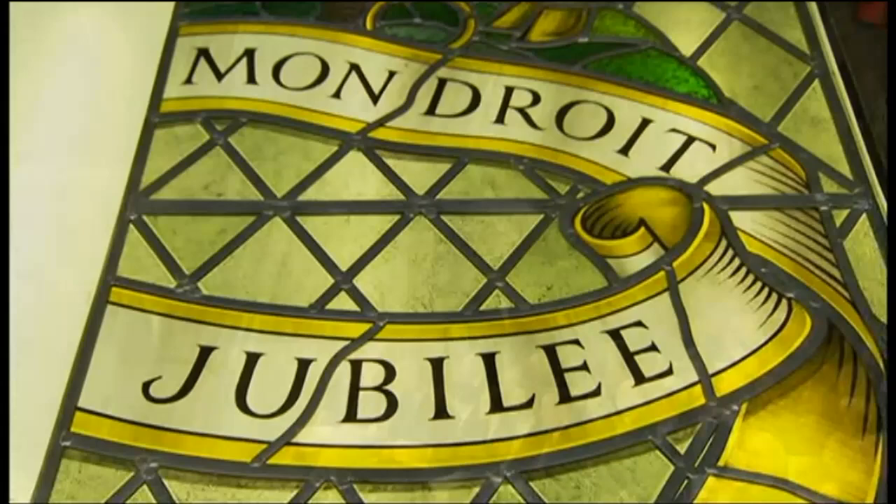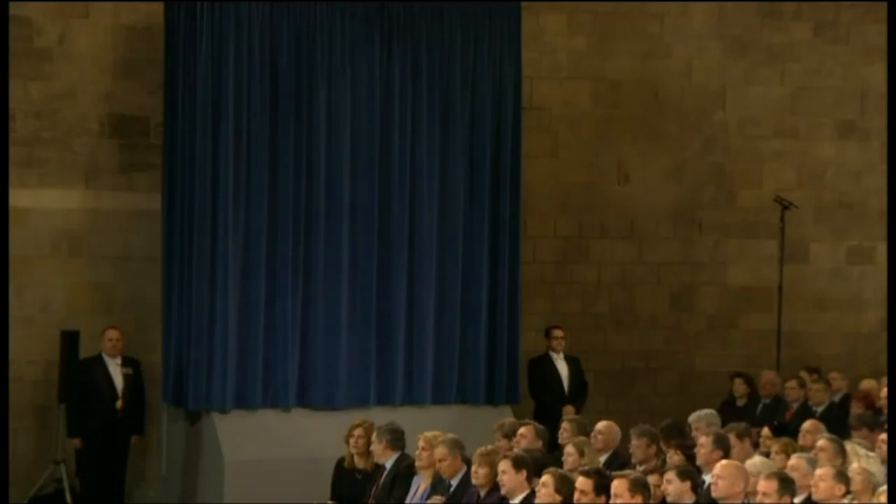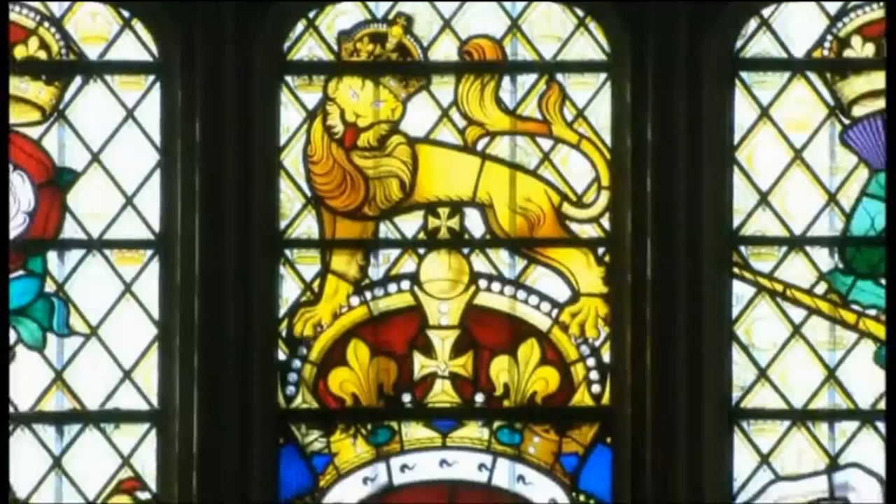You've seen it already, but it'll be unveiled a little later on. That's the light box which will house the window for the next year, allowing visitors to Westminster Hall to see it when they pass through. Eventually it will be installed in the window above the north door — it'll be in that central panel there, in a very prominent position, directly facing the south window with the coat of arms of the Queen's father, King George VI.